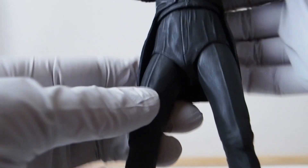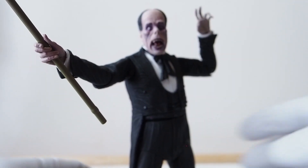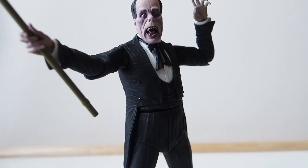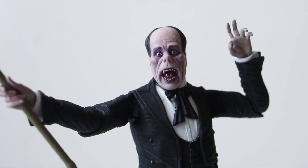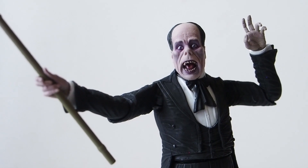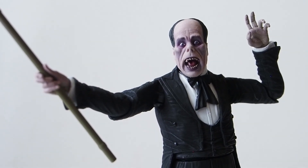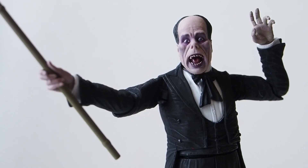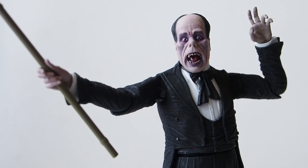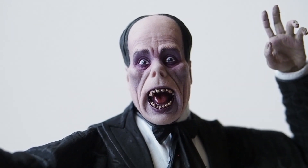Not a whole lot of articulation, but most likely you're just going to have him standing anyway. Some minor poses like moving the arms are already going to give you a lot of cool poses. Look at that — really good-looking Phantom of the Opera. So intense and scary. With proper lighting — dark with harsh shadows — he's going to look fantastic. But for reviewing, I keep everything bright so you guys can see all the detail.